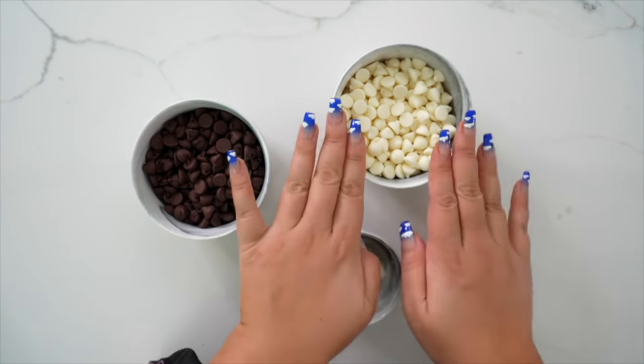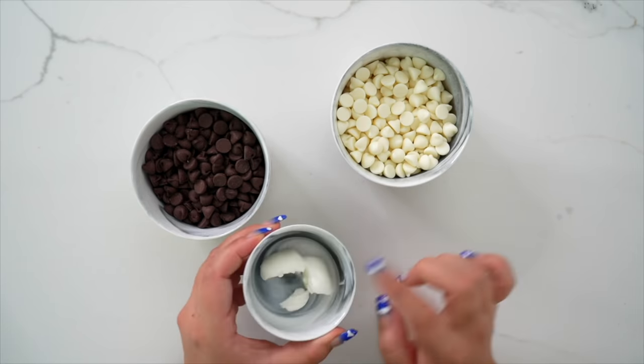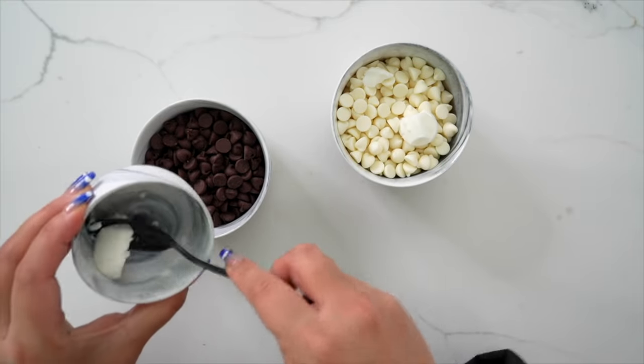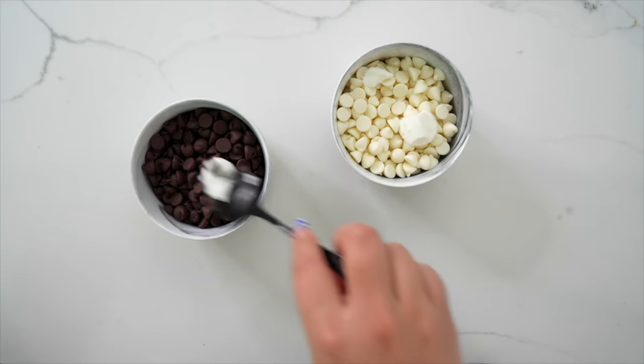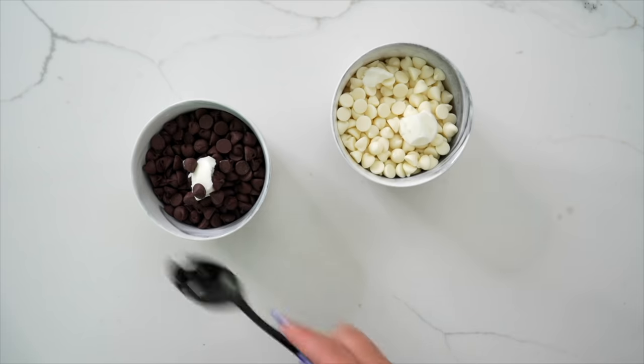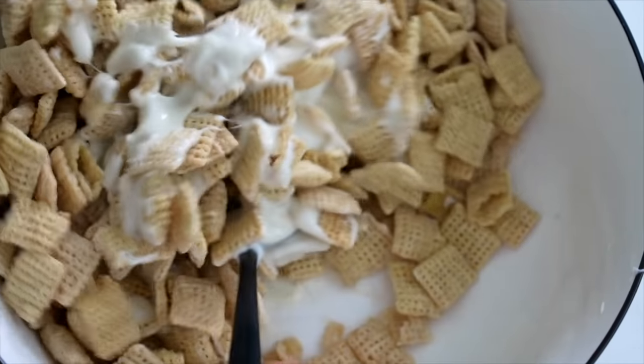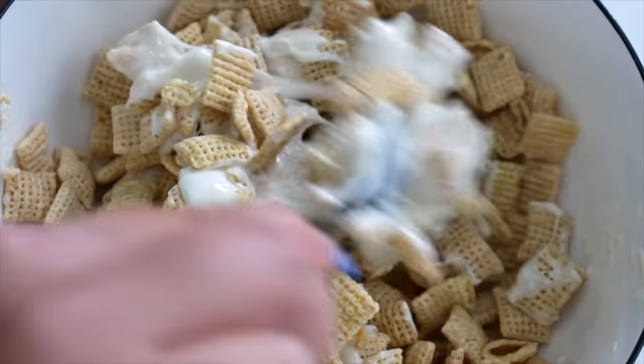We've got semi-sweet chocolate chips and white chocolate chips — you can use dark, milk, whatever you'd like. A little bit of shortening in each bowl, which is going to help melt the chocolate down and make it really nice and luscious. We're going to microwave these at 30-second intervals until fully smooth and creamy. Our chocolate is melted. I have three cups of Chex in each bowl — you can make more, and you're going to want more, trust me. We're going to take our chocolate and throw it into the Chex, mixing very carefully to coat each one nice and evenly. Even though it looks like it won't cover it all, it will.